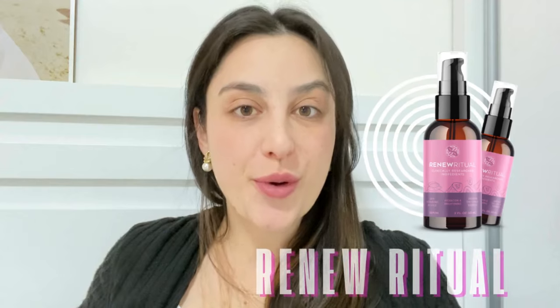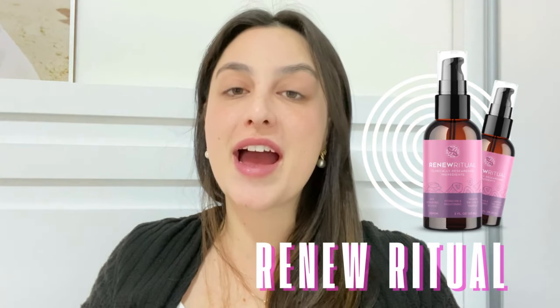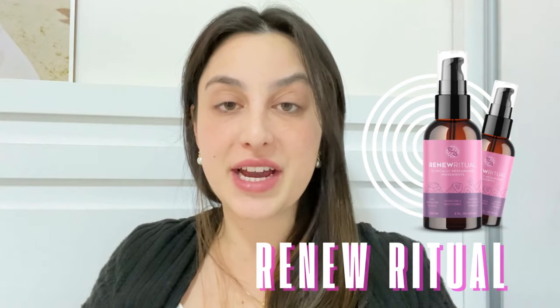Hi guys, it's Vick here. Today we're going to talk about the Renew Ritual. I know a lot of you have questions about these serums. I'm here today to answer all of those questions — tell you the main information like what it is, what it does, if it works — but I also want to share some important alerts that you must know before purchasing this product, so stick to the end of this video.